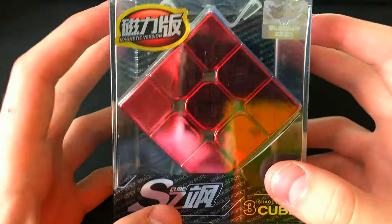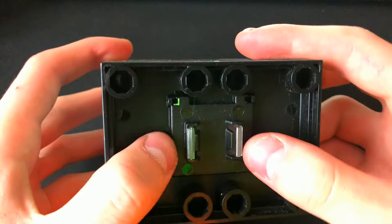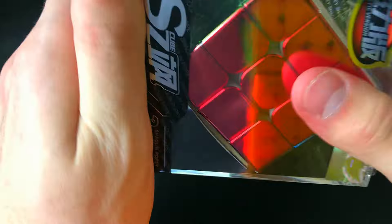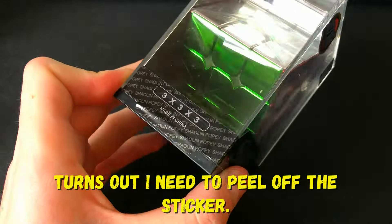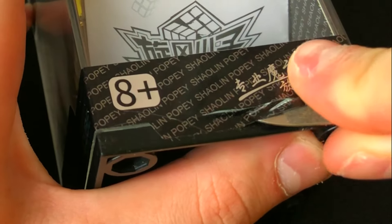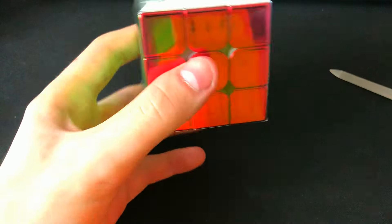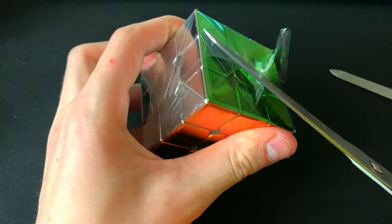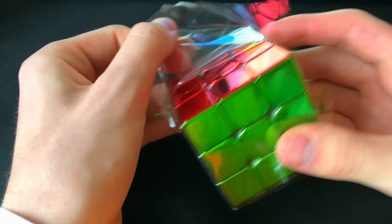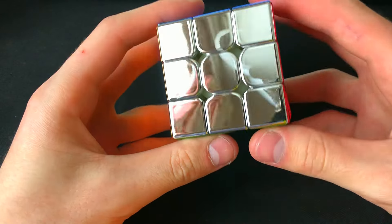In the box the cube looks like this and I had a big question about how to get it out. Turns out I need to peel off the sticker. Here's the cube — removing the shell, and this is what the cube itself looks like.